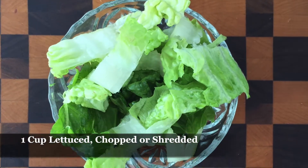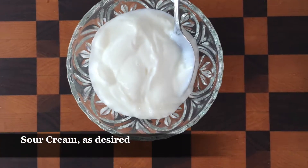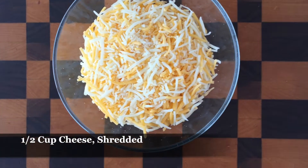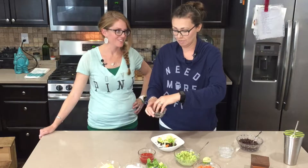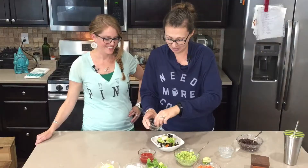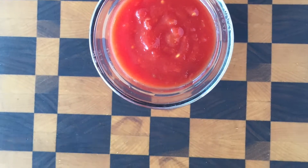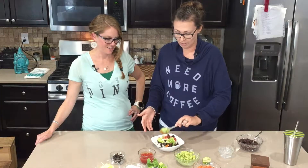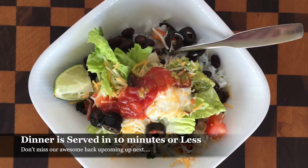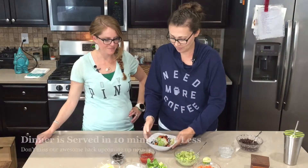Then some tomato, some lettuce — I like lettuce on mine — and sour cream. I have fat-free sour cream but you can use whatever you want. Then of course shredded cheese, because I like cheese. My daughter uses Daiya, so you can have vegan cheese if you want. And of course we're gonna put some salsa on there. That looks so good — dinner served!